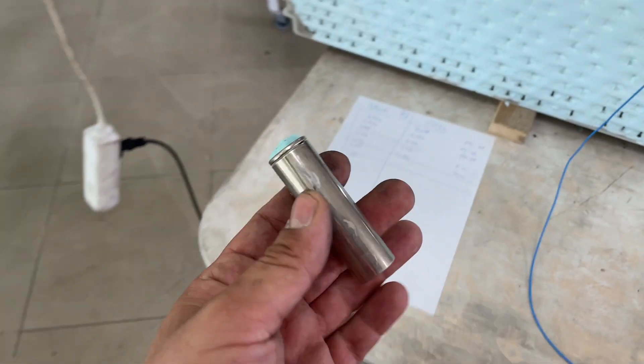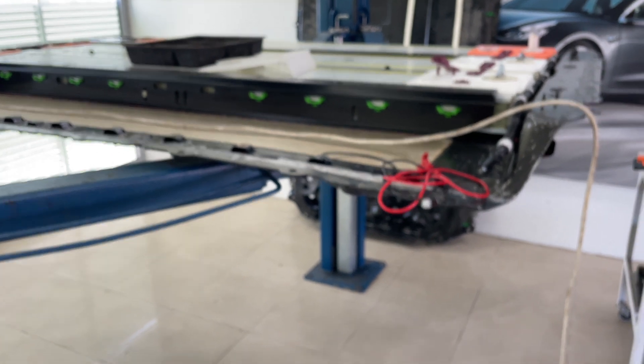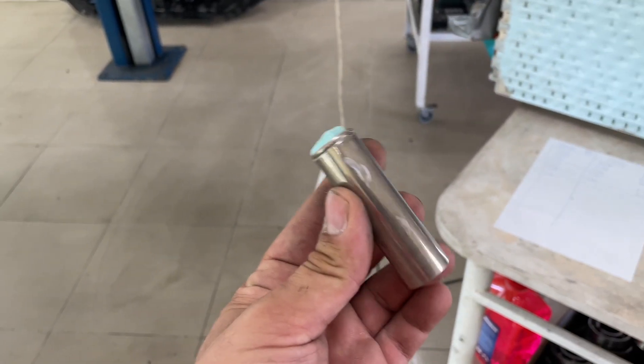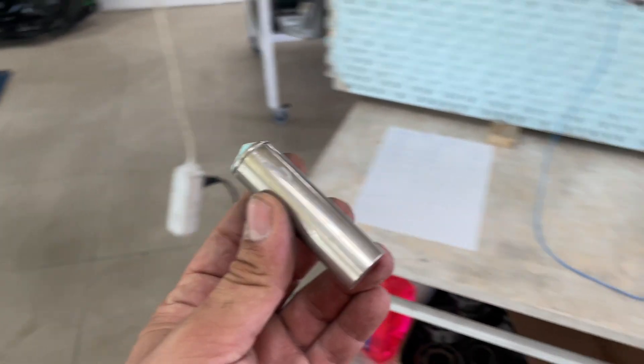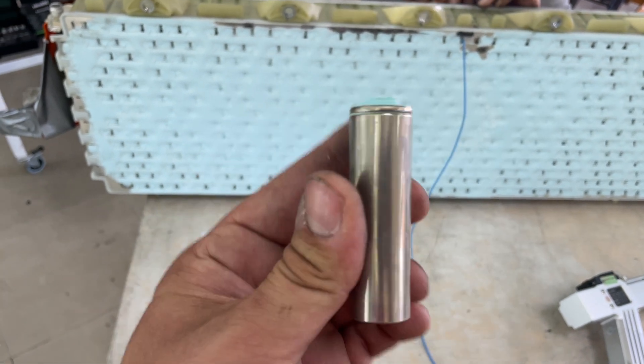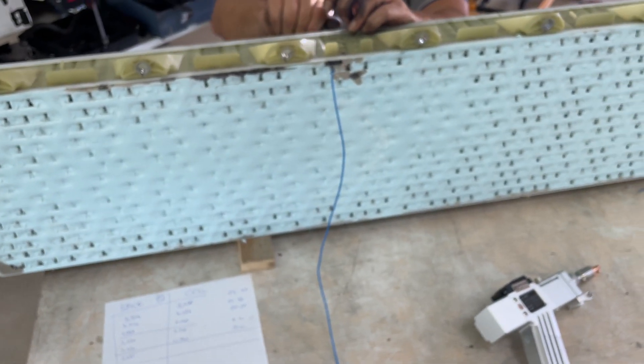What is interesting: the Model 3 battery pack has around 5,500 cells. That means with one bad battery pack we can repair at least 5,000 other cars from other battery packs, because usually only one cell fails and you need to change just that one cell.